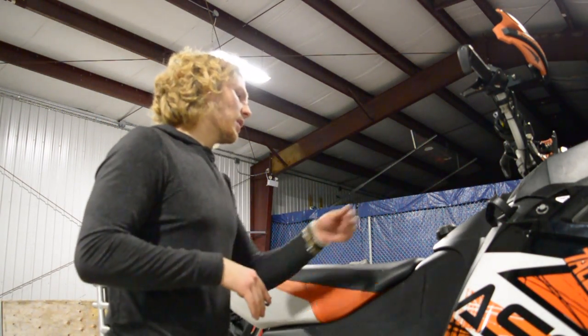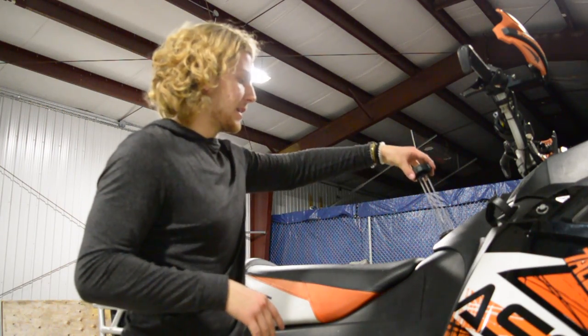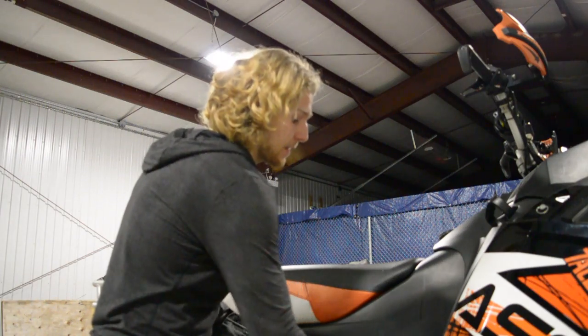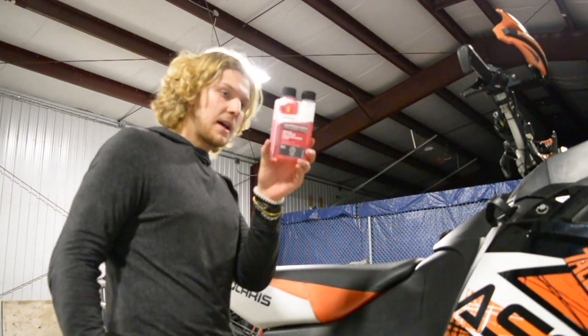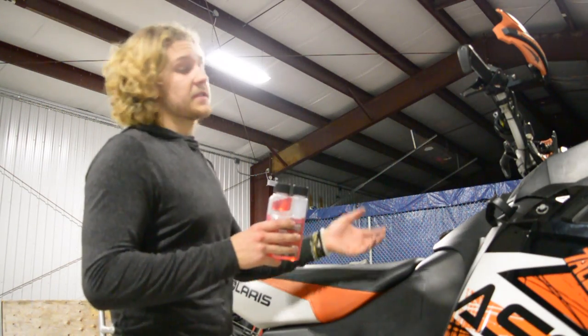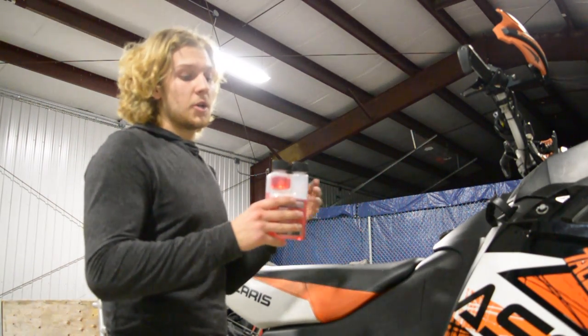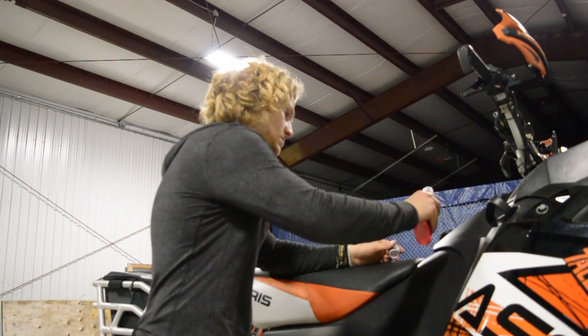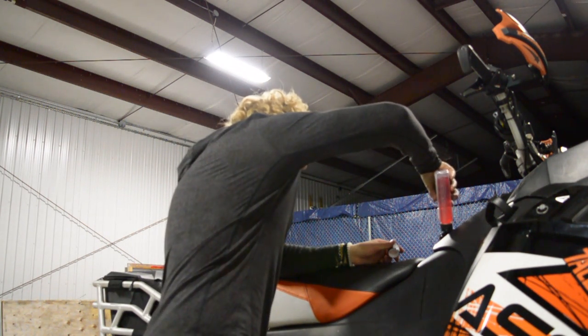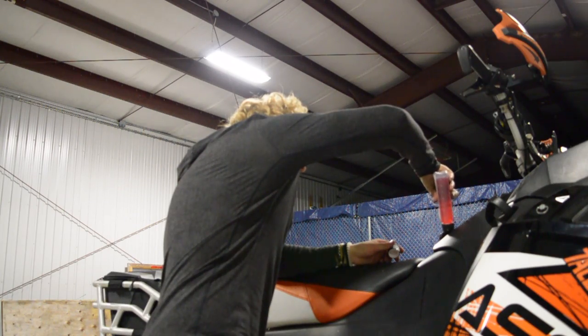I had left about a quarter tank of gas in here, and this specific measurement tells me I'm going to need about 30 milliliters of fuel stabilizer to stabilize this amount of fuel on my sled. So I'm going to go ahead and pour that in. Now that we've got this sled done, I'm going to move on and do the next three sleds.